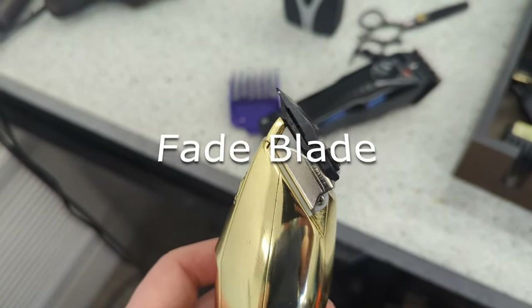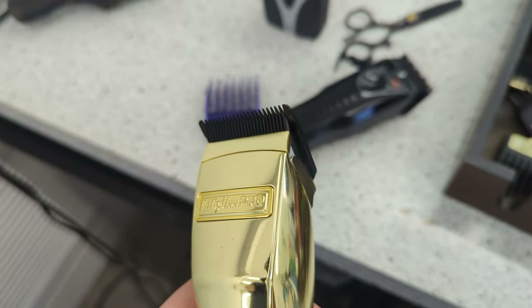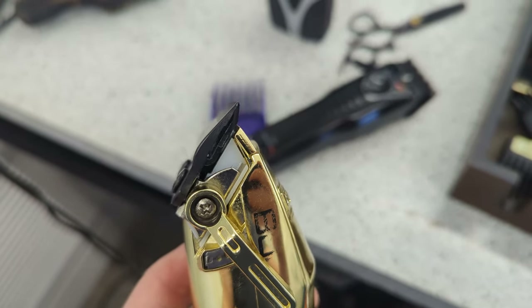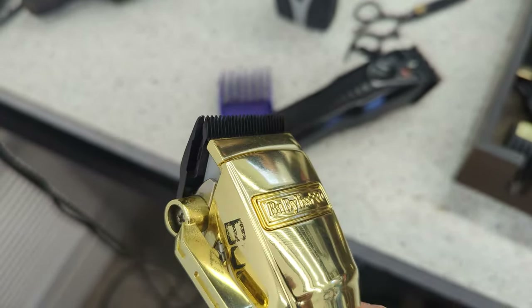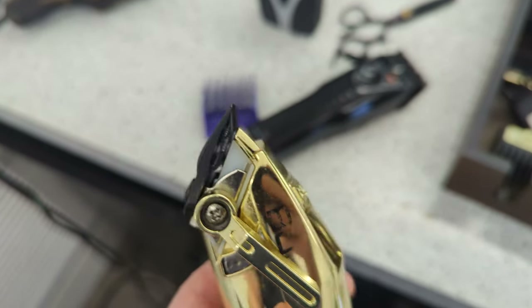This is the comparison of the two blades on two different high-profile popular clippers. I made a review on both of these clippers and a lot of people asked me about the blades, so I'm going to try to explain the blades in depth in this little video.